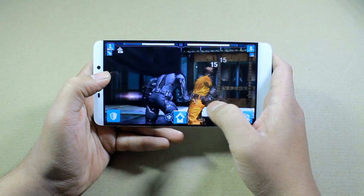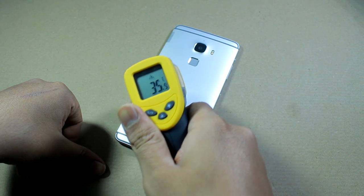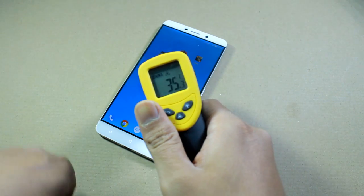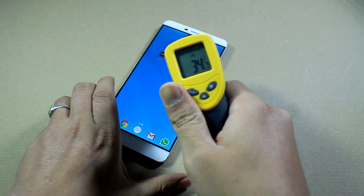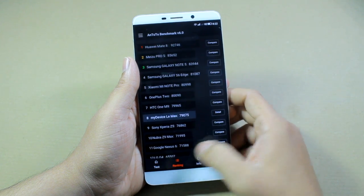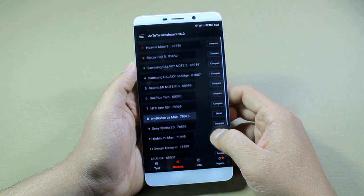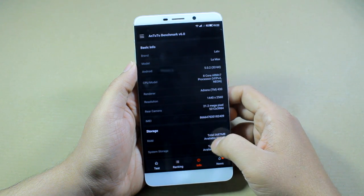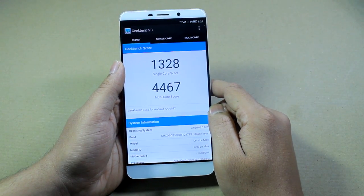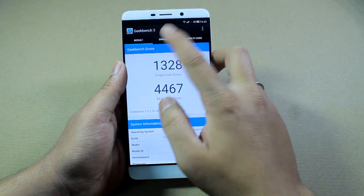After playing five games for around 30 to 40 minutes, let's look at the final temperature readings. The back reads around 36 degrees Celsius, which is quite good considering it's a Snapdragon 810 with an Adreno 430 GPU. The front panel temperature is around 33.9 to 34 degrees Celsius — warm but not too hot to game on. The NTU2 benchmark score was around 79,075 with no background apps running, with good CPU and RAM scores. The Geekbench score is 1328 for single-core and 4467 for multi-core, which is a pretty great result for this device.